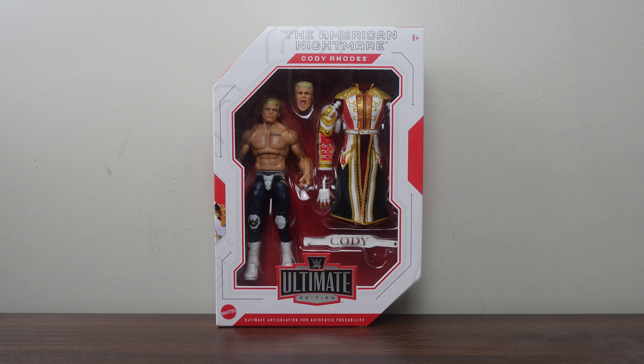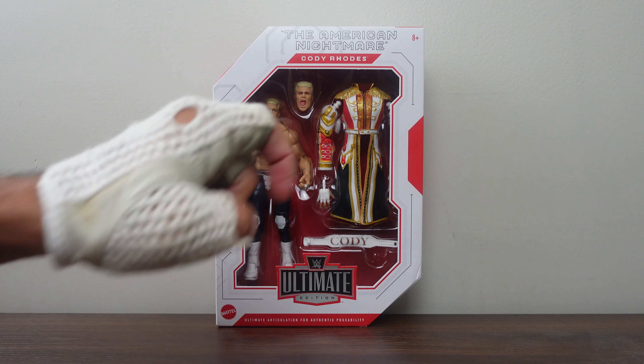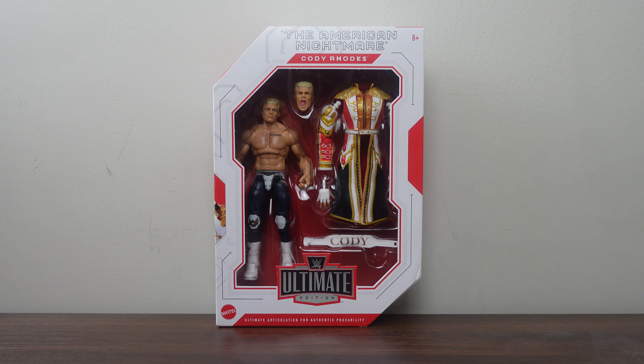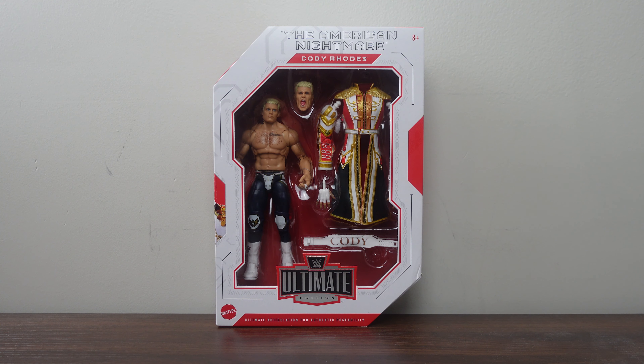Before I get to the actual review, I just want to go over some of the awesome details on this packaging. Up front here, the table is probably going to show you both the figure and all those accessories inside. At the top it says The American Nightmare, Cody Rhodes. In the corner you have the 8+ age requirement, and down here you have the WWE Ultimate Edition logo. In the corner is the Mattel emblem, and across the bottom it says Ultimate Articulation for Authentic Posability.